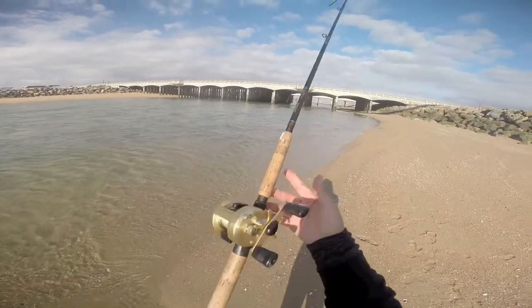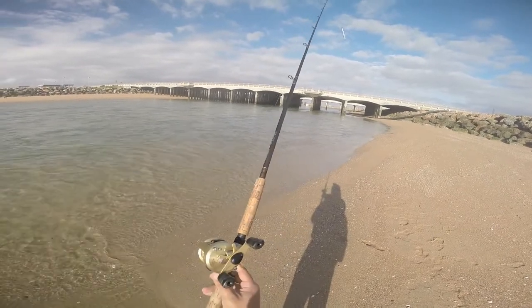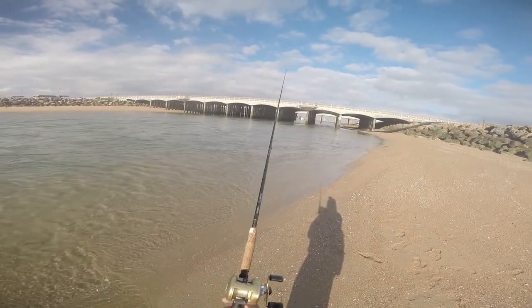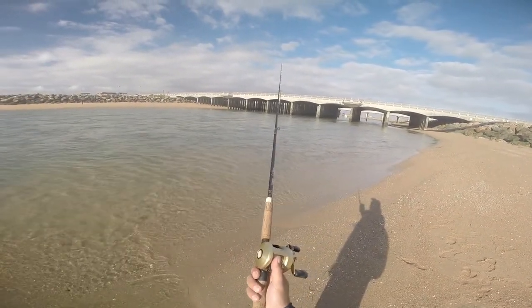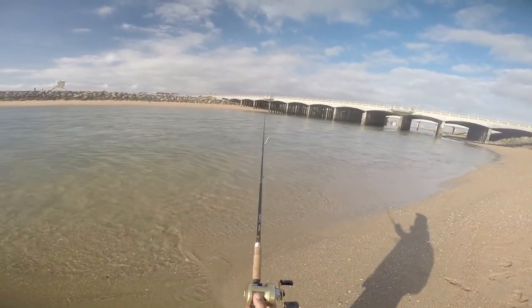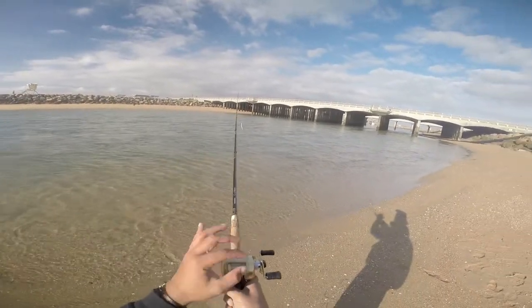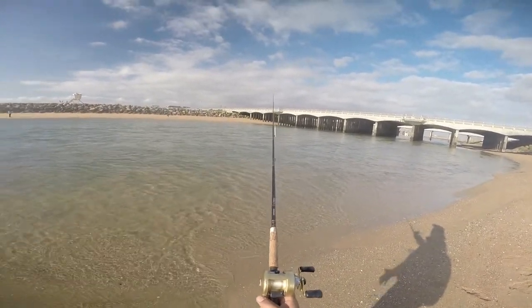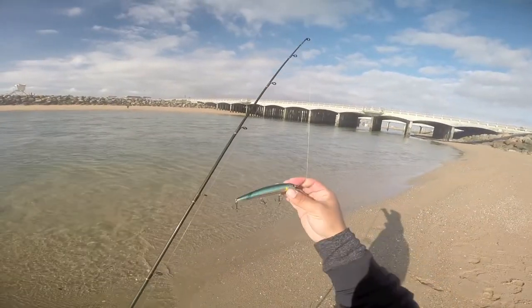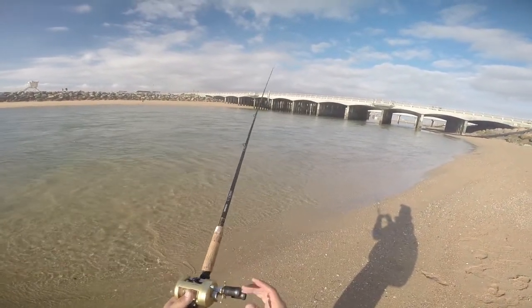First thing of all, this is a conventional, also known as a baitcasting reel, and a lot of people don't like using this because you get what we call the bird's nest after you cast — the line just kind of ravels all over the place and then you can't use it anymore. But you can throw something light by adjusting your reel.